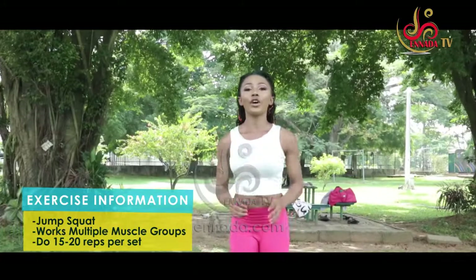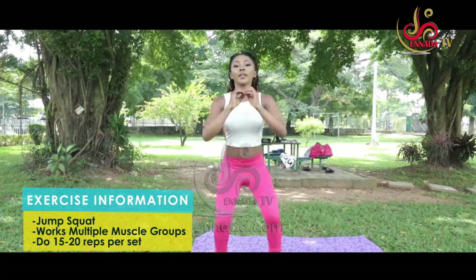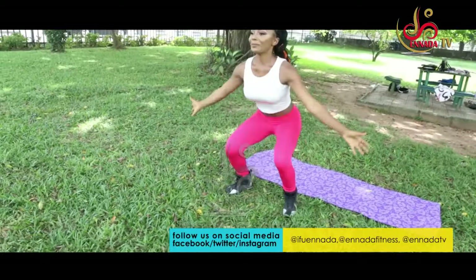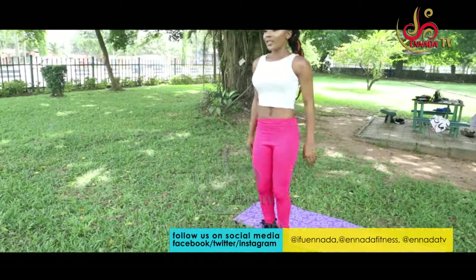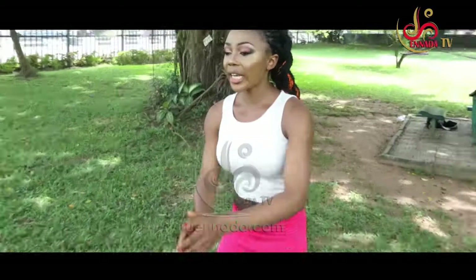We are going to move over to this version of the squats. Now watch me do this. Can you do this? It is really easy. Trying to get our heart rate pumping with this. Now you see I am not using any equipment. I am totally enjoying myself. 1, 2, 1, 2, go down. So we have about 2 more to go.